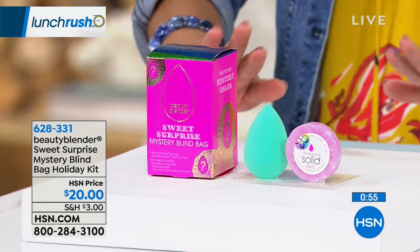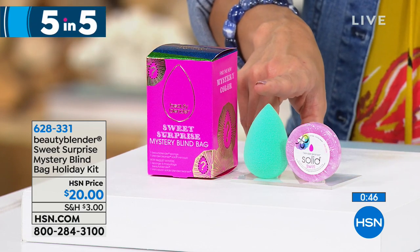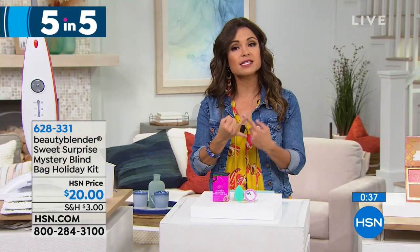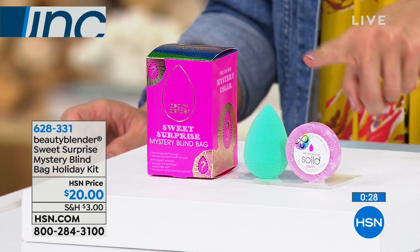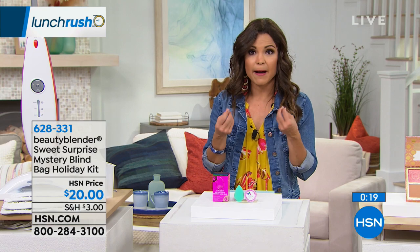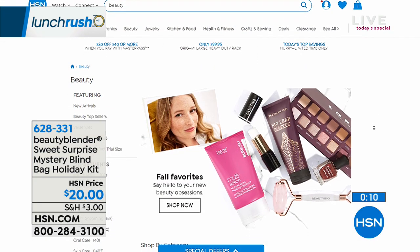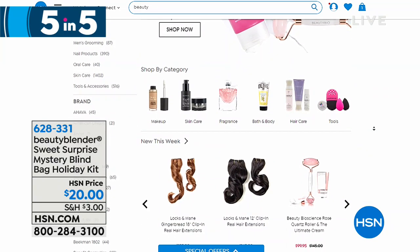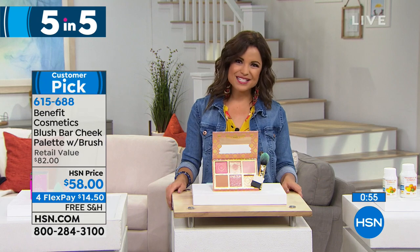Next: the Beauty Blender — a great holiday gift idea. This is the special edition blind bag holiday kit — you get a surprise color of the Beauty Blender makeup applicator, which gives a super flawless, almost airbrushed look for foundation, concealer, or blush. Wet it, it expands to about three times the size, squeeze it out, then use it for makeup — a flawless finish using less product because it spreads rather than absorbs. It's a proprietary technology. It comes with a solid cleaning bar — get it wet, rub around, it lathers and cleans the sponge. Head to hsn.com and search beauty to see a huge range of holiday gift ideas.